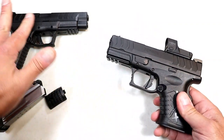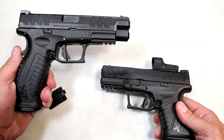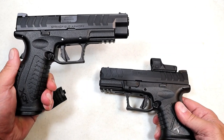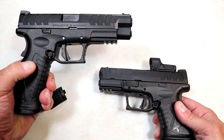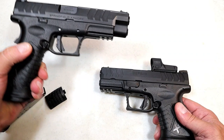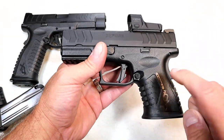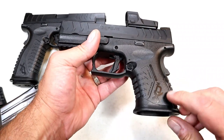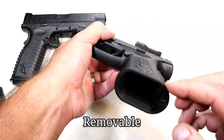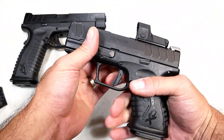I love the XDM Elite 4.5 full-size nine millimeter and really enjoy the enhanced features they produced with the elite models. All of that is carried over here to this 10 millimeter model. It does have an extended mag well — reversible, but it is a flared mag well for those quick mag changes.